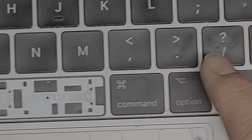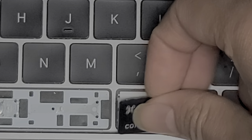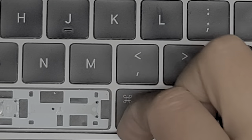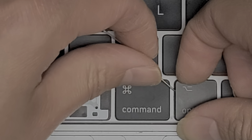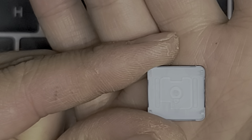We put the delete key back — bottom side first, then clip it in. Let's check the command key and option key; these ones are kind of stiff. Command key: get the needle under the center and go along — this one only has two clips. Put that back in. Option key — same thing; start the needle in the middle to help lift it. When I pull the center, it actually pops that clip. Just two clips, same as the regular letter keys.